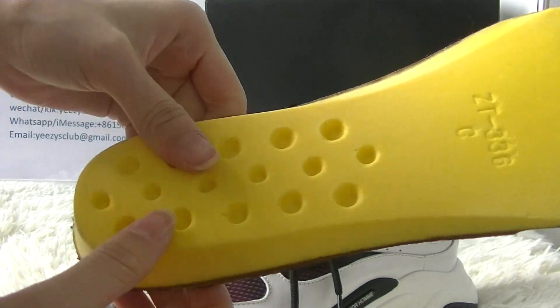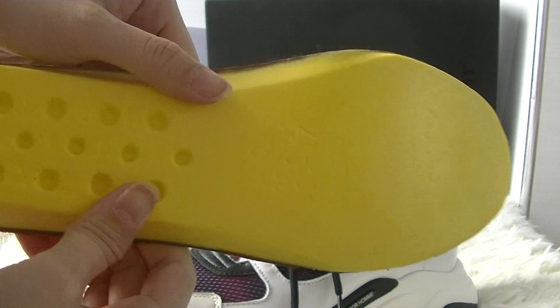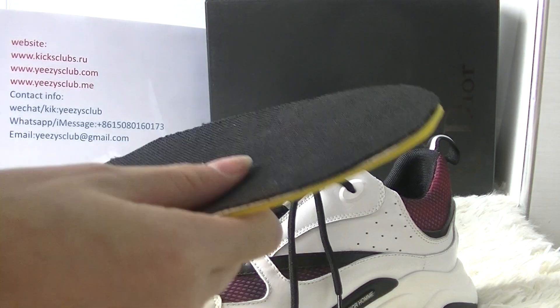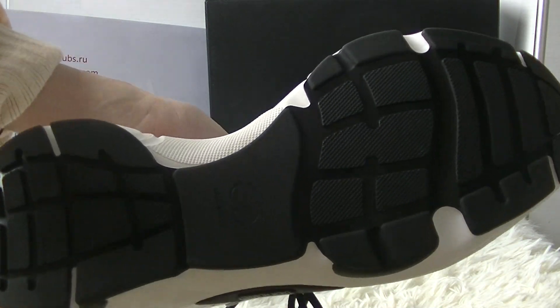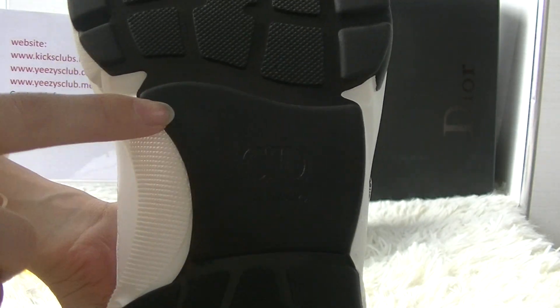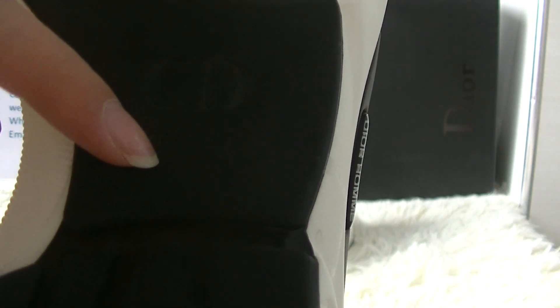Black honeycomb pattern. In the middle here you have got a logo, and made in Italy.